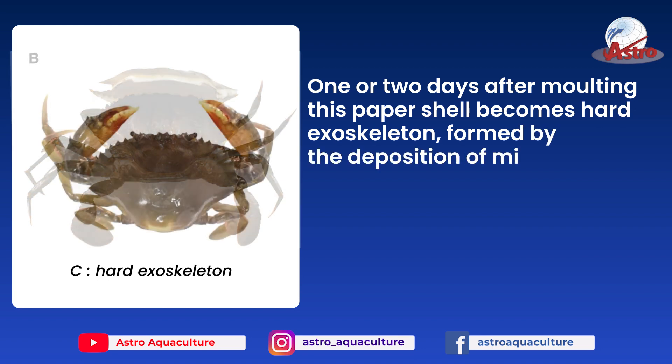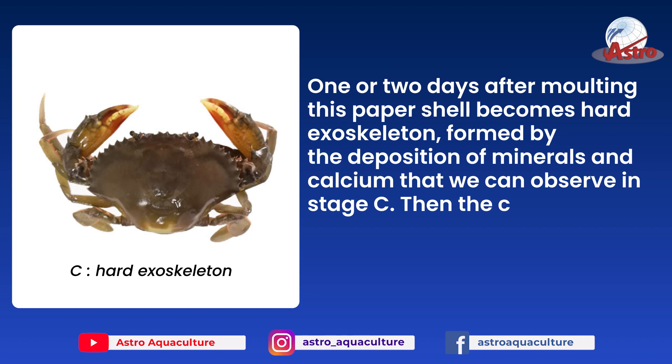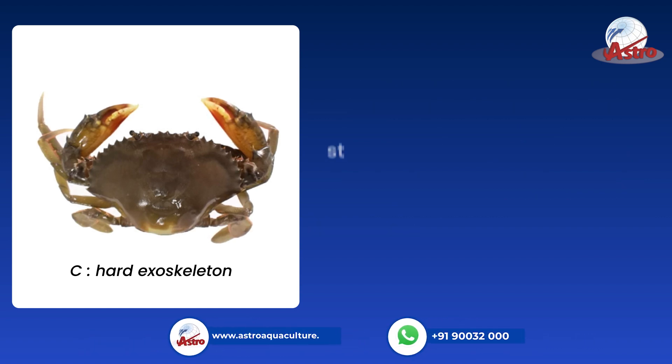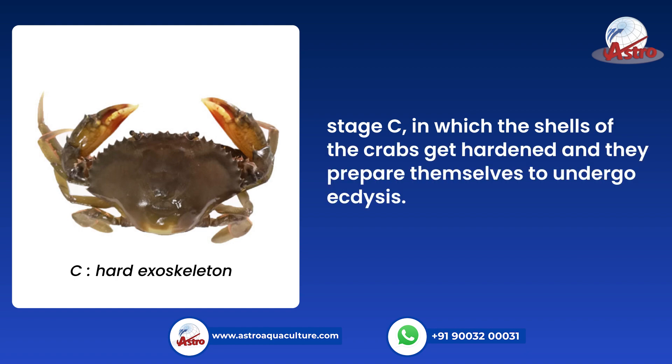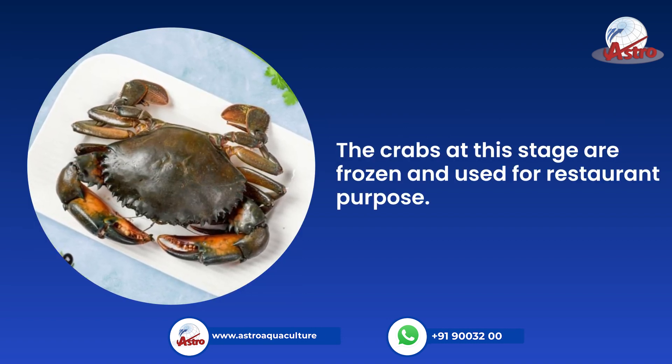formed by the deposition of minerals and calcium, that we can observe in stage C. The shells of the crabs get hardened and they prepare themselves to undergo ecdysis. The crabs at this stage are frozen and used for restaurant purposes.